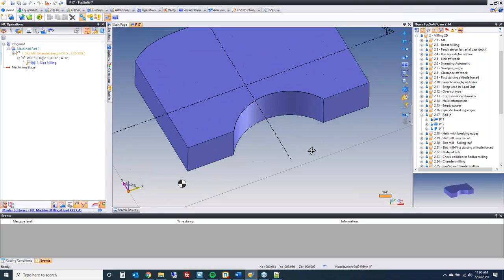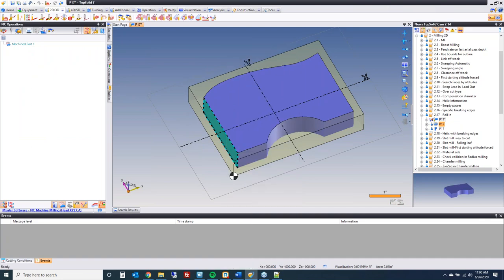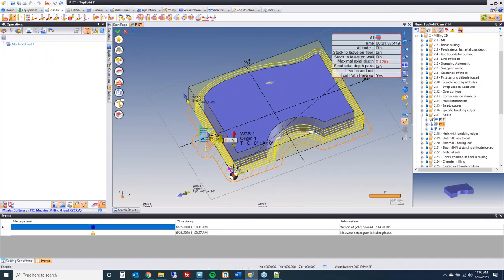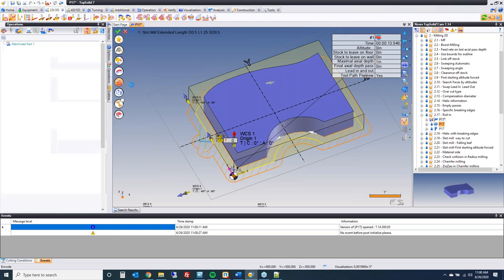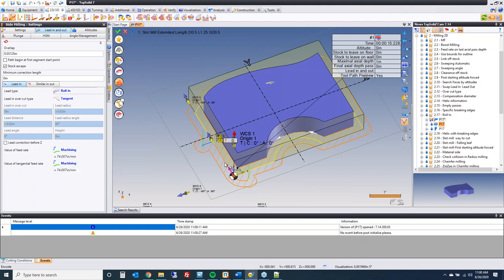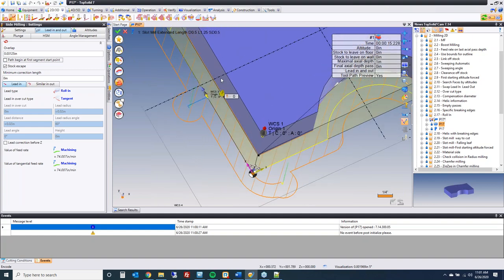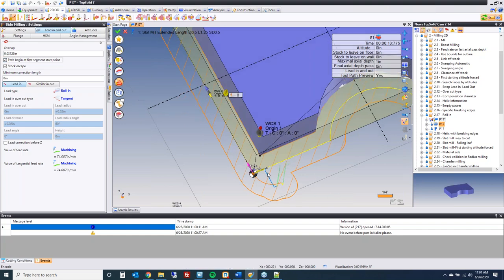We've added the roll-in method to side milling. Going to settings, lead-in, lead-out — instead of tangential, select roll-in. Remember, this is a chip-thinning lead-in strategy. Also set path begin at first segment start point, which moves the lead-in or lead-out to be at the end of the path. Because we want to roll-in, it automatically extends to there. So now you have your roll-in entry and your simple lead-out.